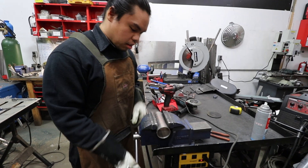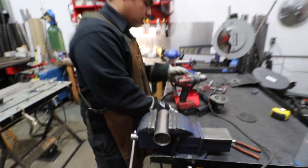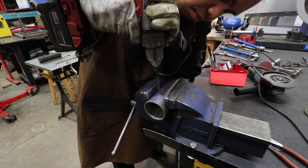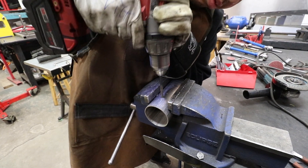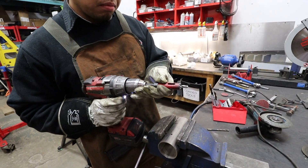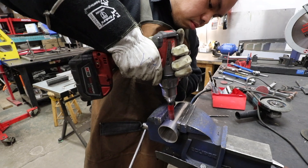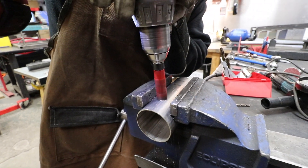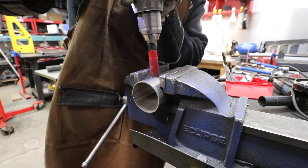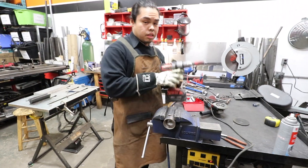So now we have our mark of where we want our O2 bung to be. Just going to get a little center punch there, drill a pilot hole, and then use the three-quarter inch hole saw. And there's your hole. Remember to wear safety goggles.